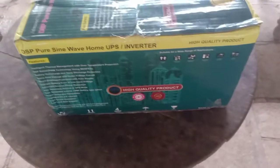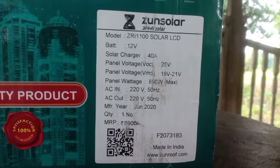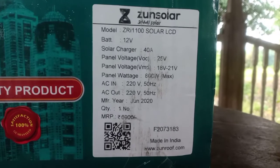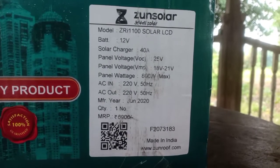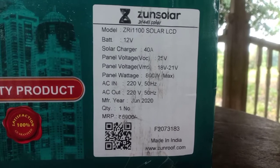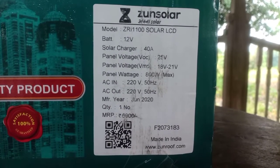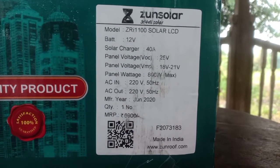Amazon just delivered it. This is the four sides of the box. There is not much information except this little label over here. It says it is a 12V, model ZRI1100, and it has a 40A solar charger with a panel voltage open circuit of 25V.